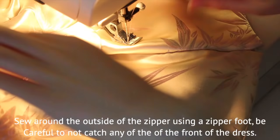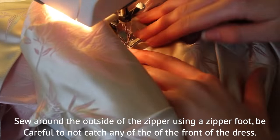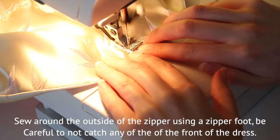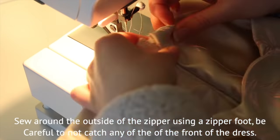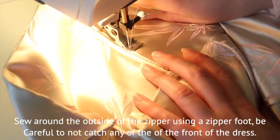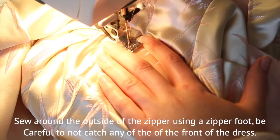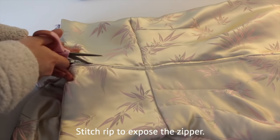Sew around the outside of the zipper with the zipper foot, being careful not to catch any excess fabric from the front or the sides. Stitch rip to expose the zipper.